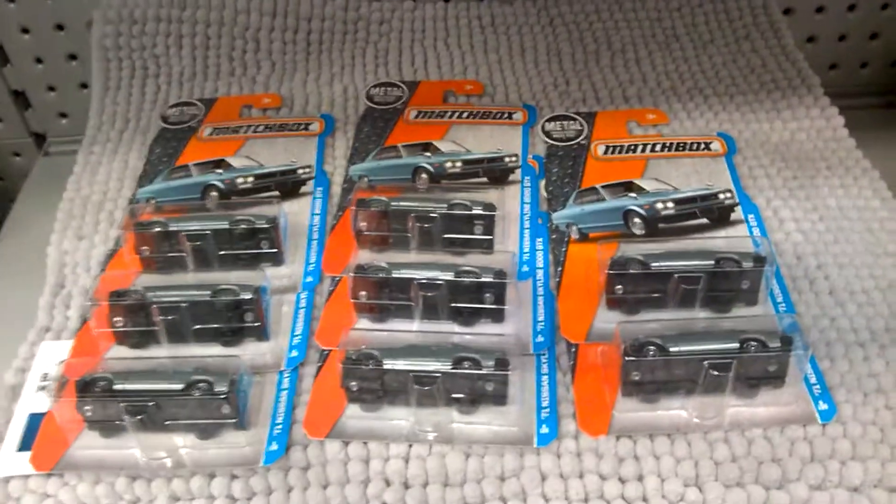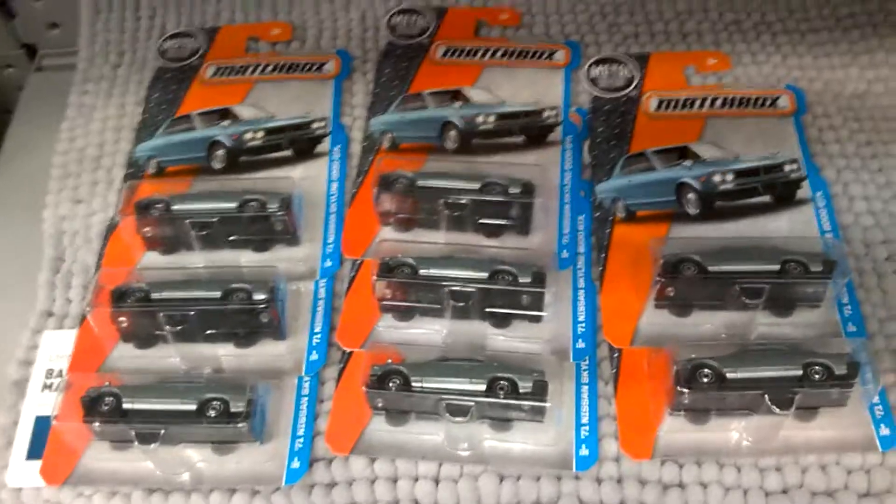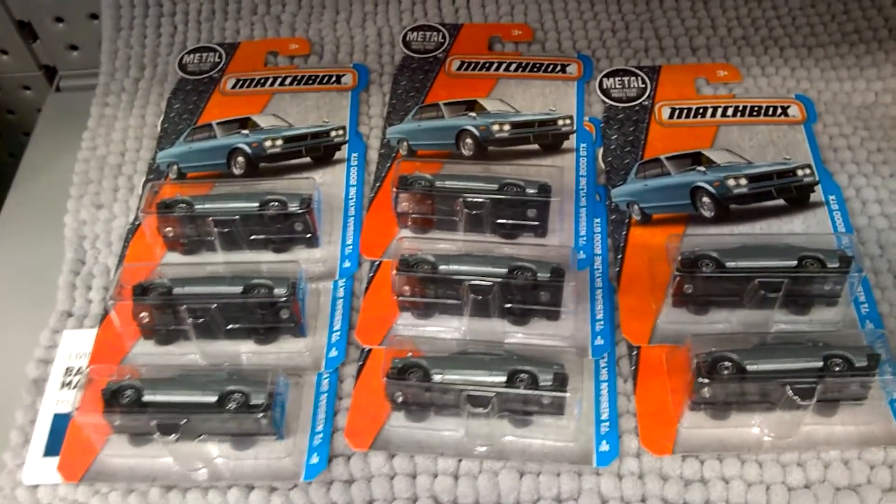Hey guys, Cobra here. Just a quick install at the warehouse. Now this is going to be a little bit of an interesting video. I've just found eight Skylines, but I don't know whether they're turbo or non-turbo versions.